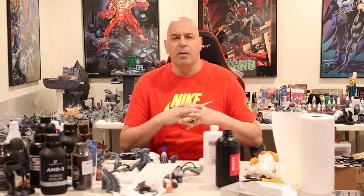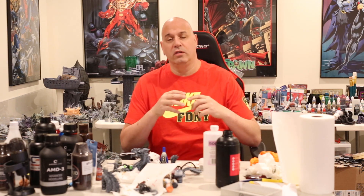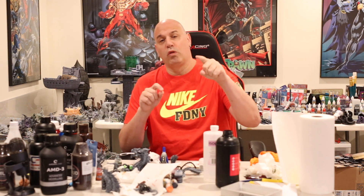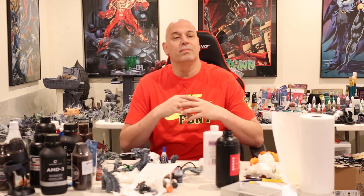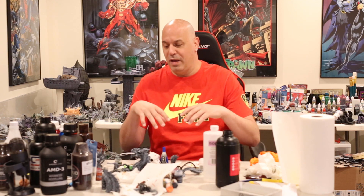Hey everybody, I'm here with a video I think I should have made probably a year ago. I was talking to Chris, the Spotted Painter — shout out to Chris, great guy, excellent painter, excellent commission work. If you need commission work done — painting for minis, a Kickstarter, anything like that — he is your guy. He's also an expert in 3D printing, and him and I discussed 3D printing resins, the machines, all different aspects of 3D printing all the time. When I was talking to Chris about some video ideas, he actually helped me get this one going.